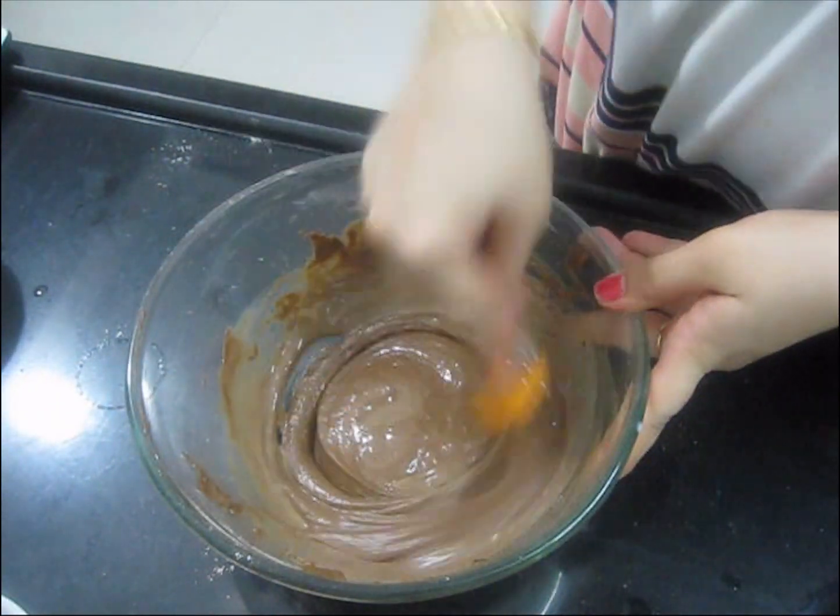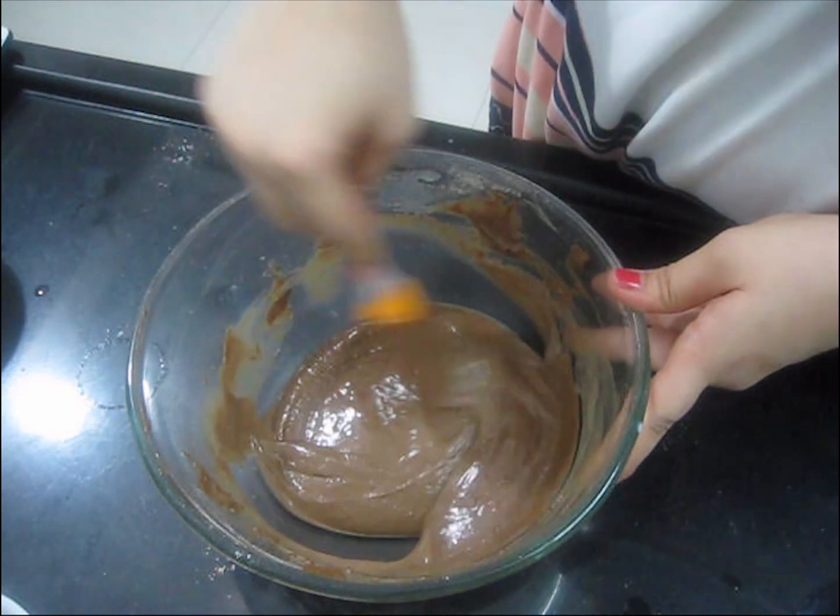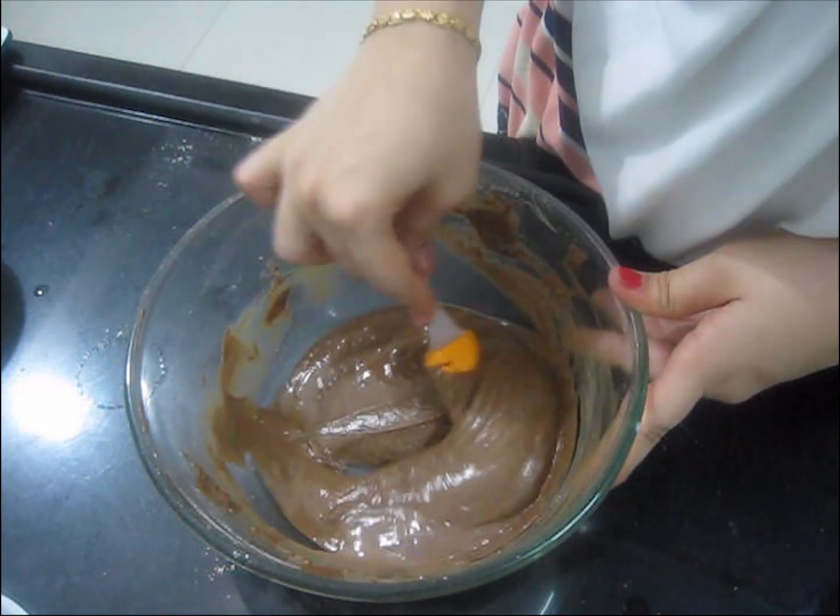We need this type of consistency for our cake batter. You can see this consistency.